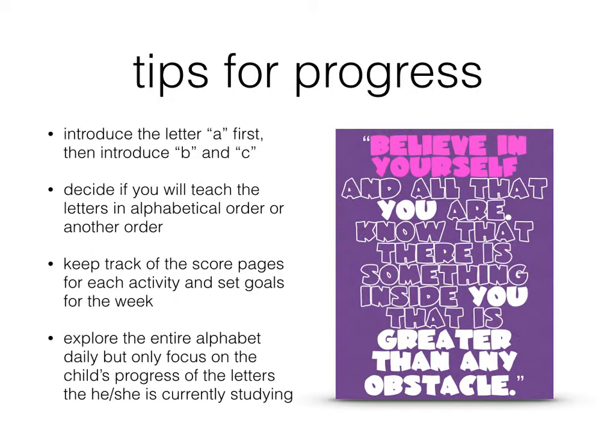You can keep track of the scores for each activity. At the end of the game, you will see which letters they got correct and which letters they got wrong. This will help set goals through the week and really be able to see what your child knows. Even if your child is only learning a couple of letters, go ahead and explore the entire alphabet every day through the Teach Me alphabet activity. But as far as tracking your child's progress, look at the letters you're currently studying. If you're working on A, don't worry that your child isn't getting the letter Z — it's only natural, but they still need to know that Z exists.